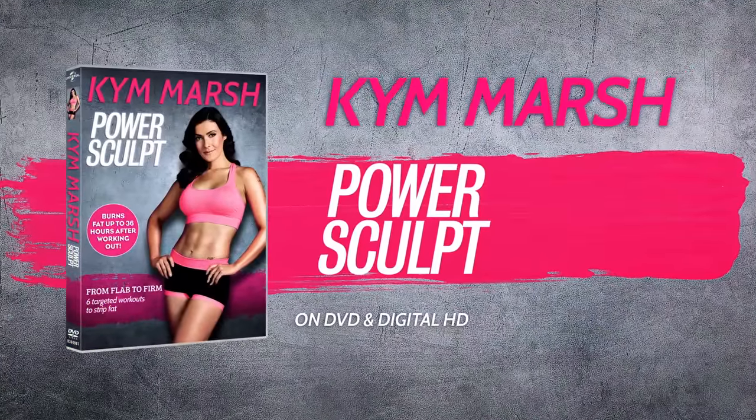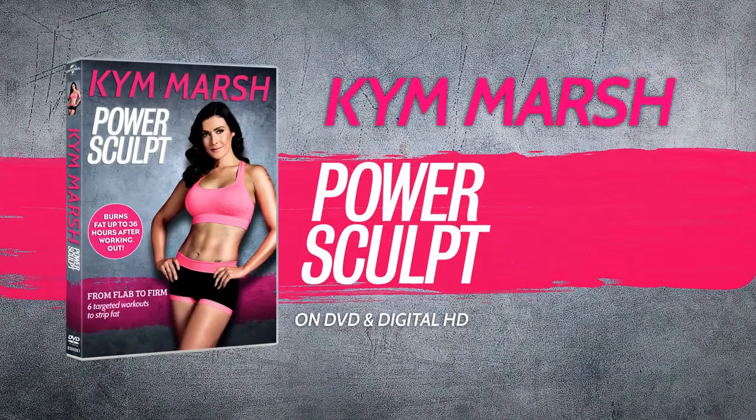So come on everyone, let's get started. Kim Marsh, Power Sculpt. On DVD and digital download from 26th December.